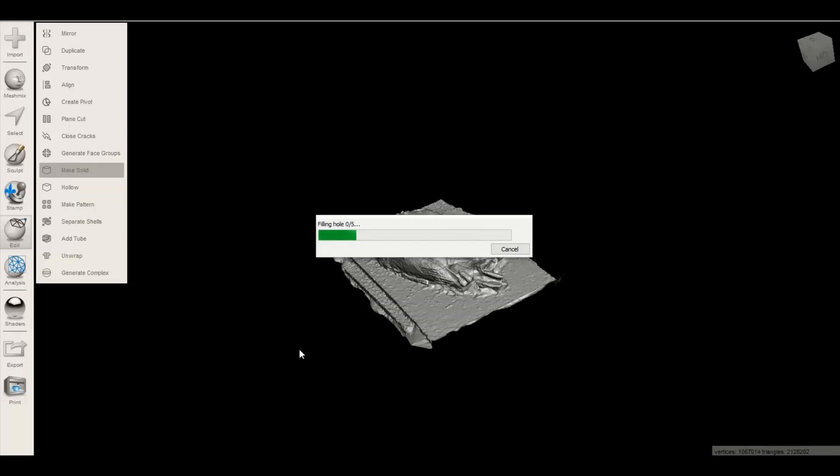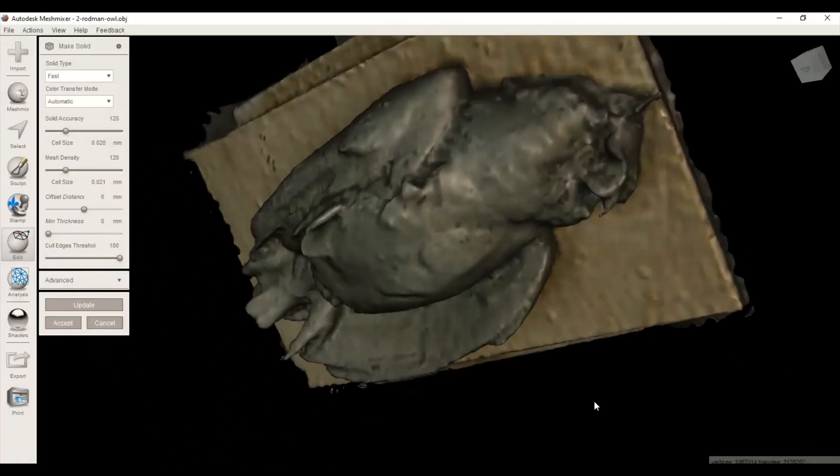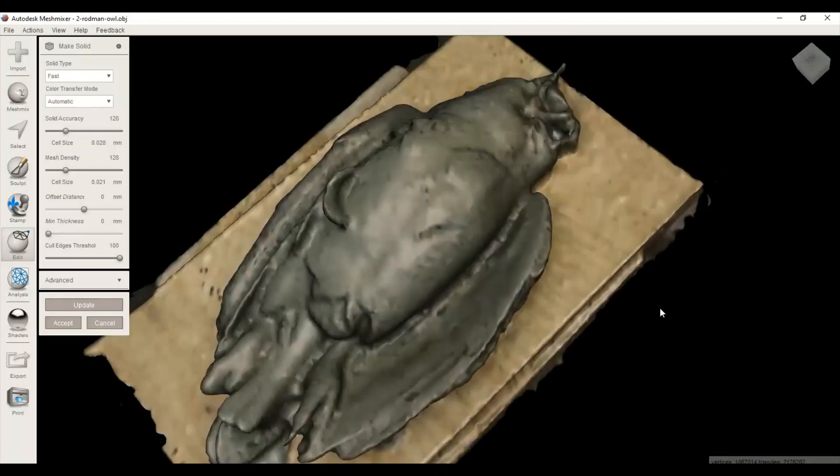I think when I have 3DF Zephyr running, everything on the computer runs slow. This should go quick — right now it's taking a while. It should only take about five seconds usually, so I'm going to pause it and come back. Okay, so it made it solid — this is its first pass.